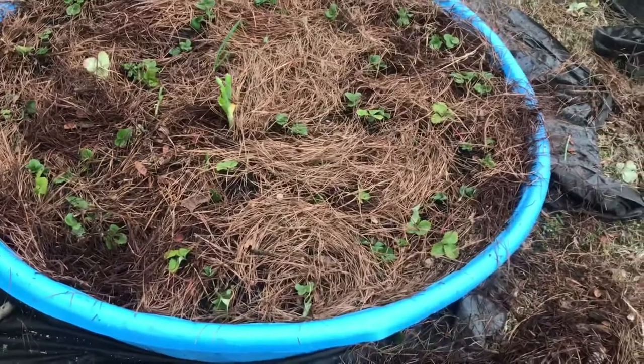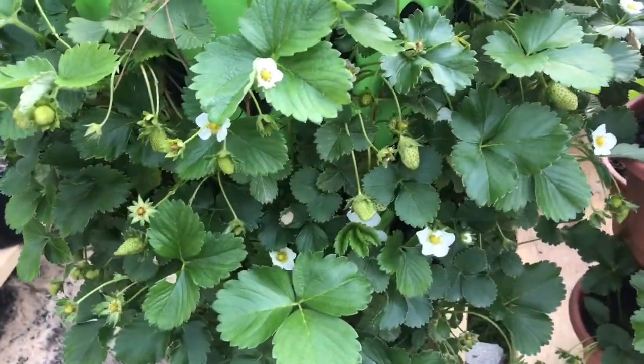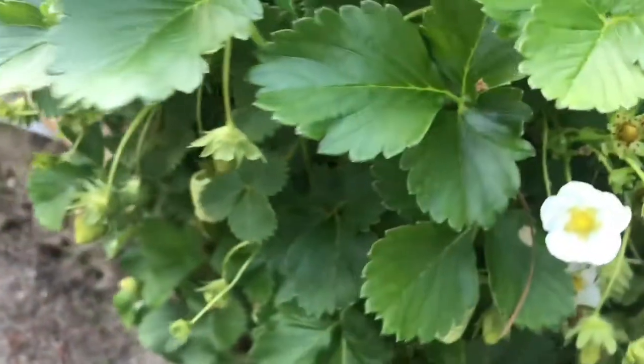Back to the tower — this is what it looks like. This section of the video was taken on March the 9th. Approximately one month later they start bearing fruits and flowering.